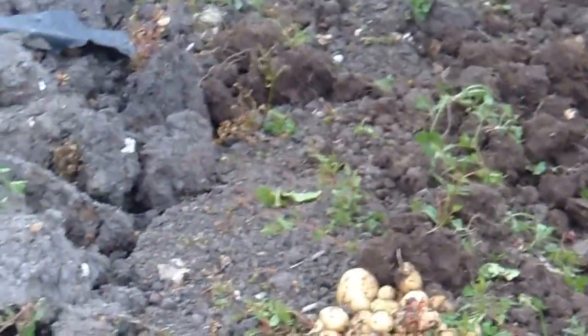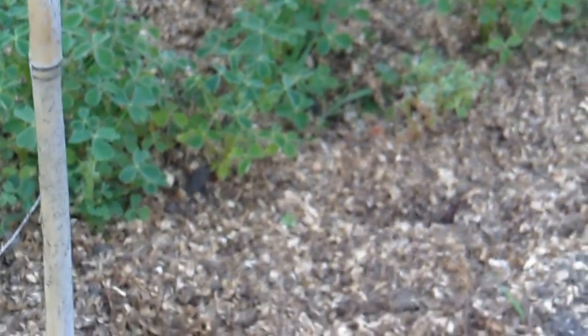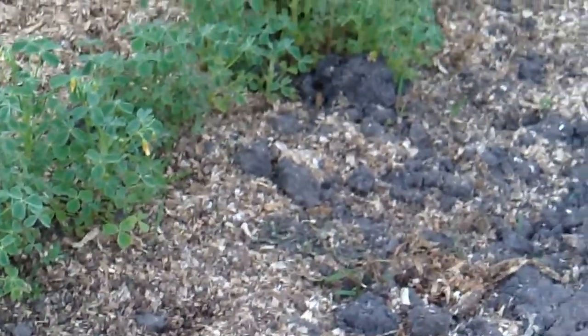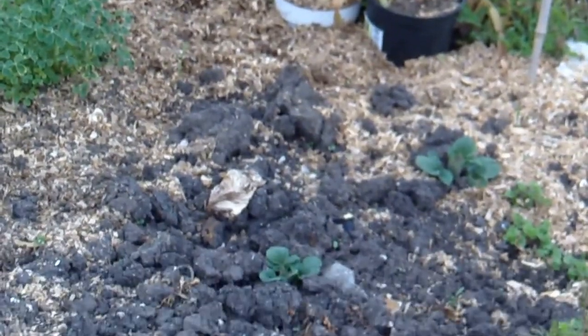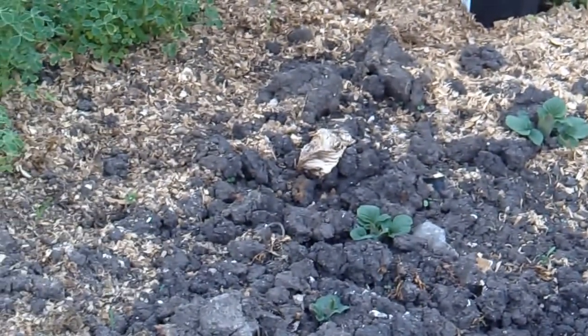I've just got potatoes just coming up here — I've just noticed they're just coming up. A little row, that's the end of the row with the cane. I can't quite see on the video, but it goes down to that other cane. So there's some just coming up there, but they'll be alright.